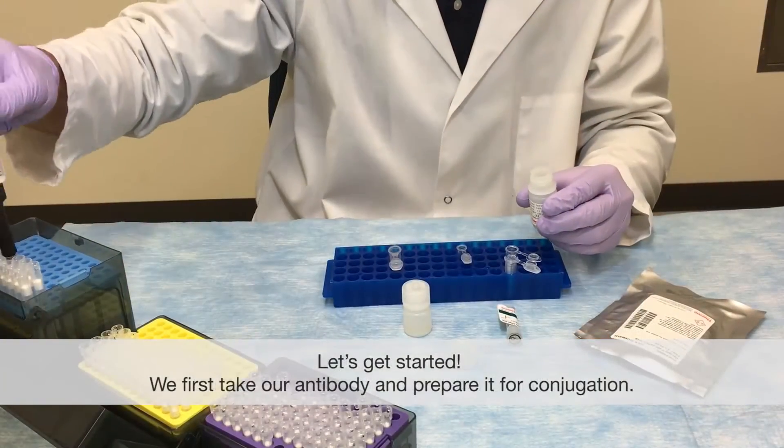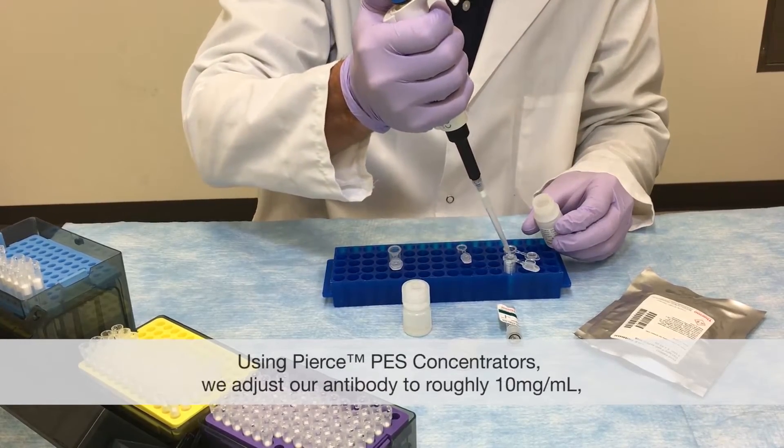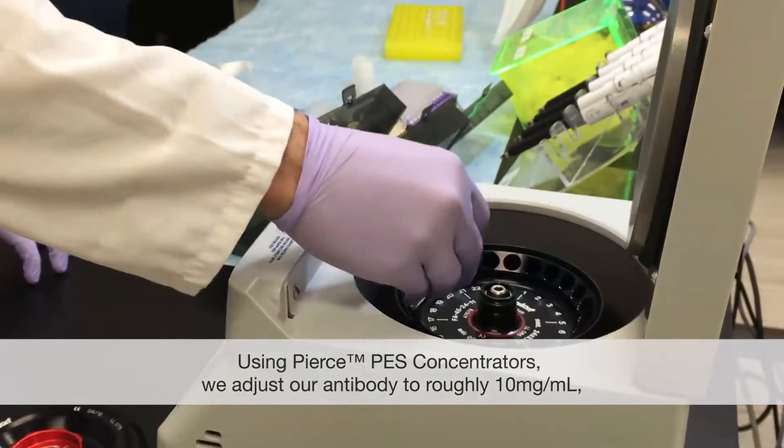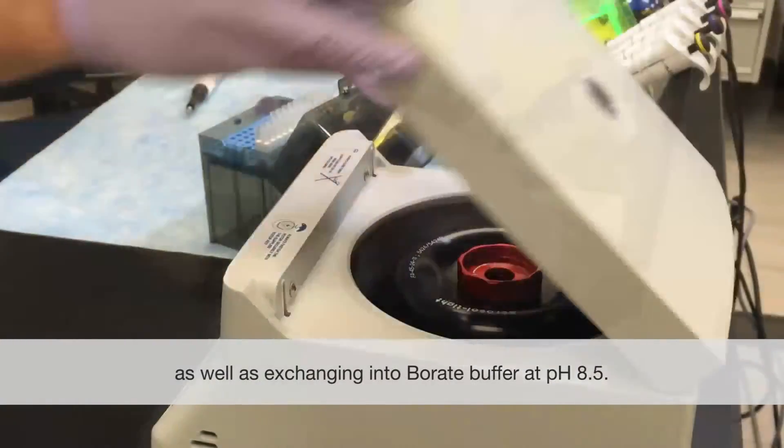So I'm here with you today to share this simple but powerful method to dual label an antibody. Let's get started. We first take our antibody and prepare for conjugation. Using Pierce PES concentrators, we adjust our antibody to roughly 10 mg per ml and exchange into borate buffer at pH 8.5.